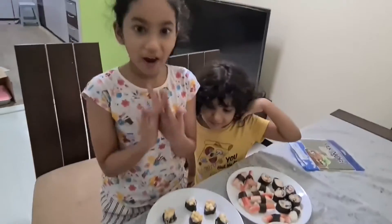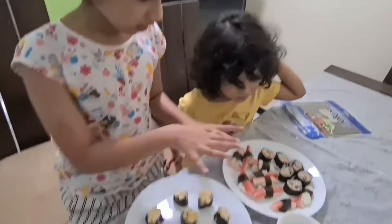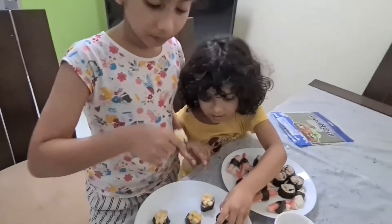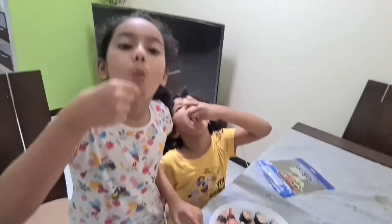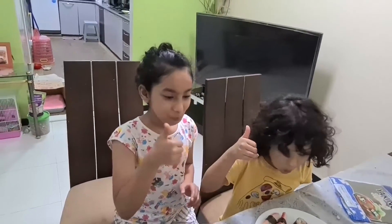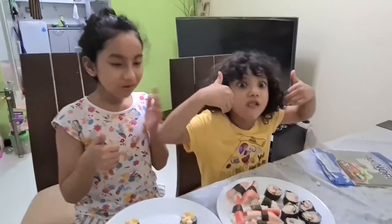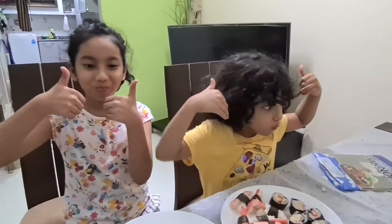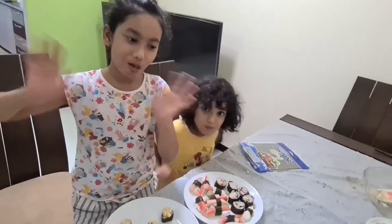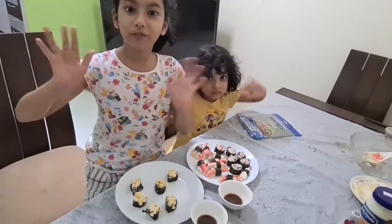We're finally done with three different types of sushi, now we're going to eat! Mmm, it's so good! It's really good. Bye bye! Comment down below if you like sushi — bye bye!